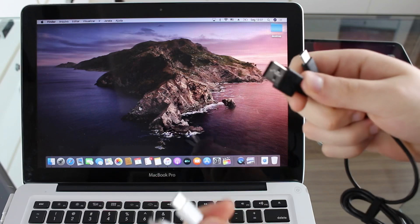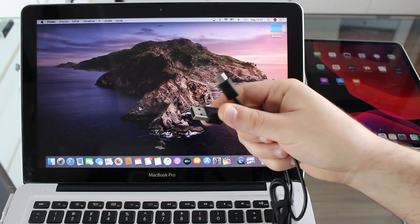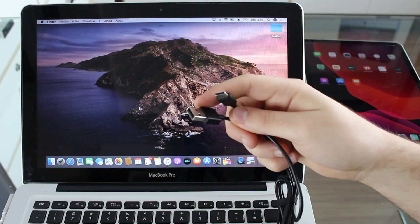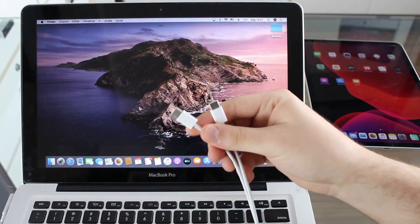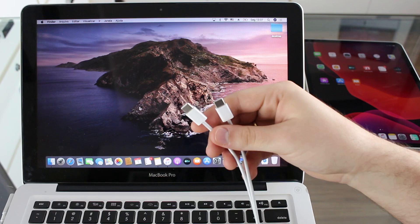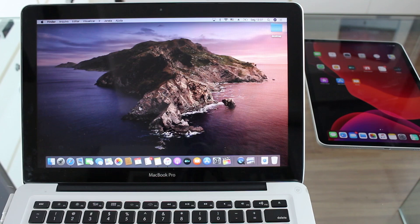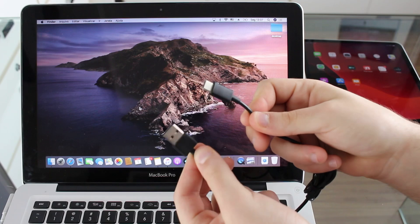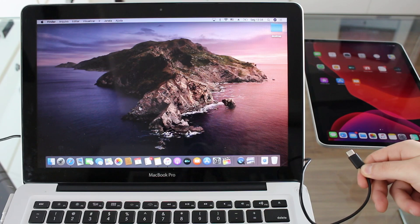I have two different cables here. If you have an older Mac or an older computer, you're going to use a cable with USB on one end and USB-C on the other end, because the new iPads use USB-C. But if you have a newer Mac or a newer Windows PC, you're going to use a USB-C to USB-C cable, which actually comes in the box with your iPad. If you're on a normal USB computer, you'll need to get the USB-to-USB-C cable separately, as it doesn't come in the box. So now we're going to plug the cable to the computer on one end and to the iPad on the other end.